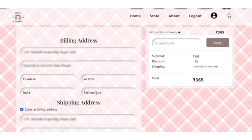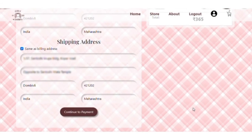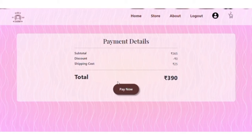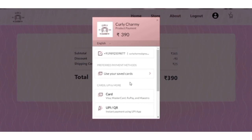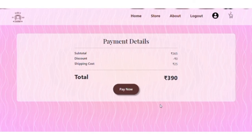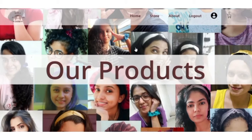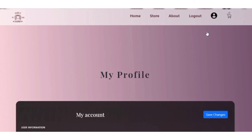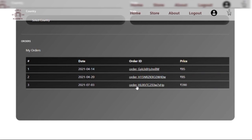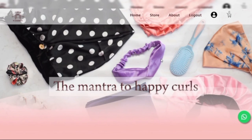Now add all your billing and shipping details, double-check, and head to payment. Complete the payment and you're good to go — your parcel is on its way. You can always go back and check your previous orders. Happy shopping!